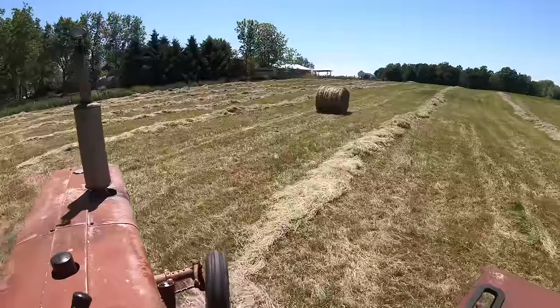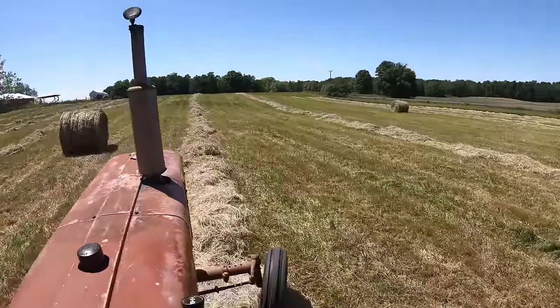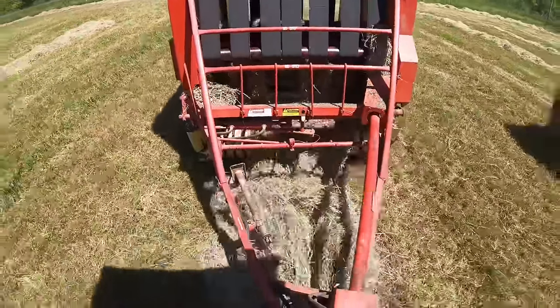After baling round bales for a year, I will never go back to square bales. There's so much less manual labor in round bales. And Hillary, my wife, jokes that last year she didn't have to touch a single hay bale, which was a big difference from the year before. So I make her go out and touch a hay bale once in a while, just to say that she's touched the hay.